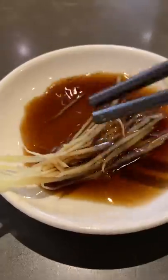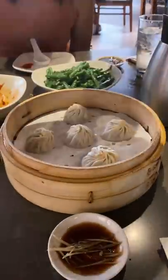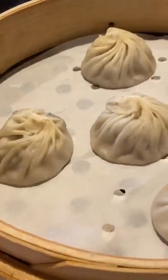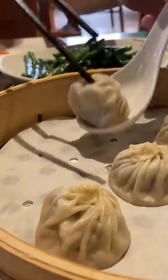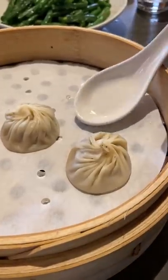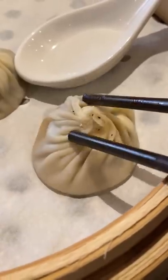It all comes down to a rich broth. When you get a rich broth and it cools down, it turns gelatinous. Then, while keeping the broth cool, they chop it up into little cubes and stuff it in the dumpling wrappers. So when it's freshly steamed and hot, it turns back into a soup.